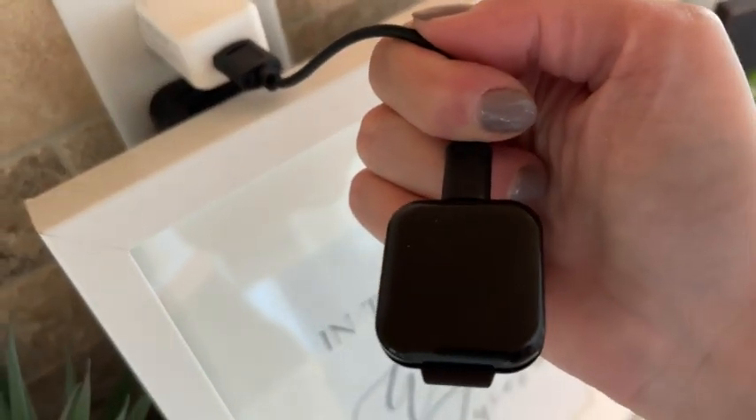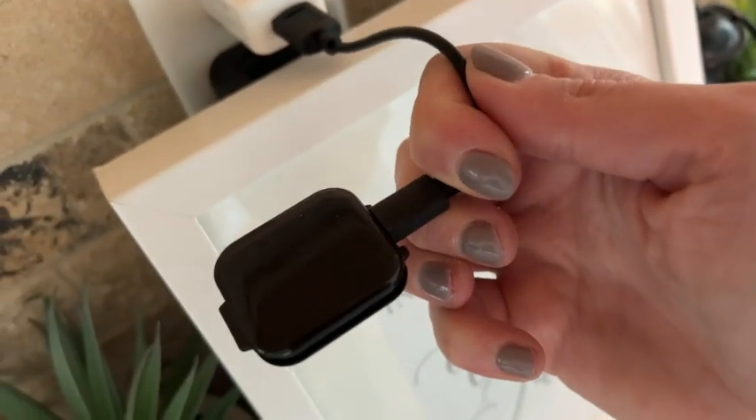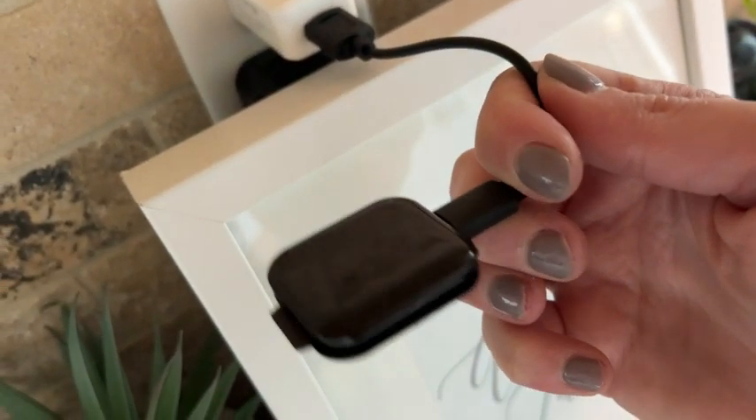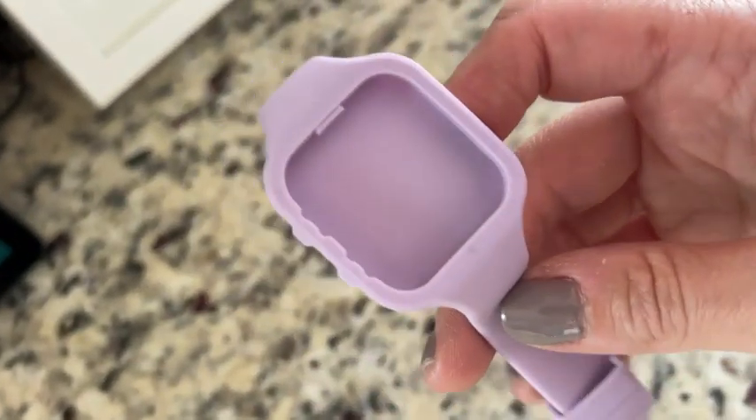The charging port is right here — I just plug that in. It does have a little light-up battery display to indicate that it is successfully charging. The band pops out super easily and pops back in just as easily once it's finished charging.